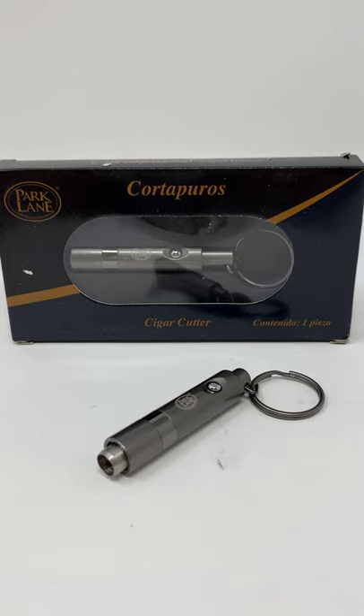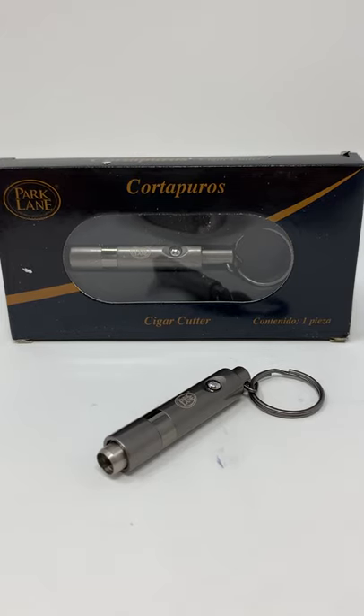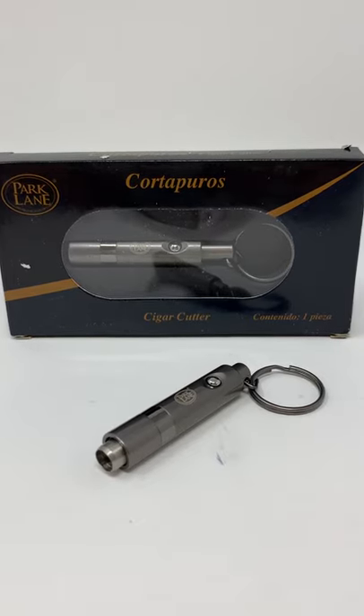We at Cigar City Humidors won't sell any products that we wouldn't use ourselves, and I absolutely love this cutter. It's a little heavier than you'd think — comparable to some of the more famous brands of cigar cutters, but without the more famous price. It has the retract button right on the front for the self-cleaning chamber.